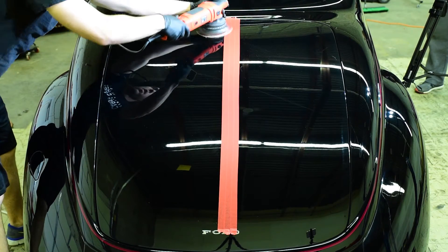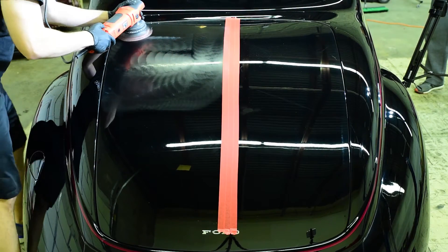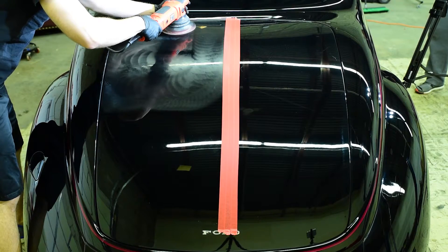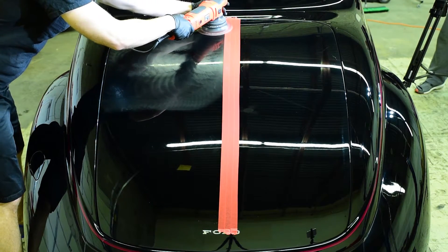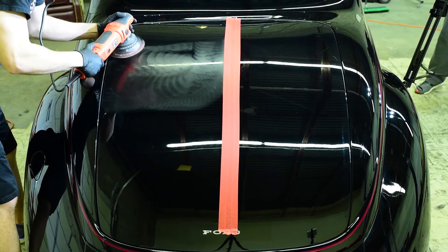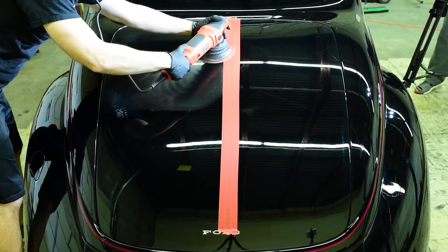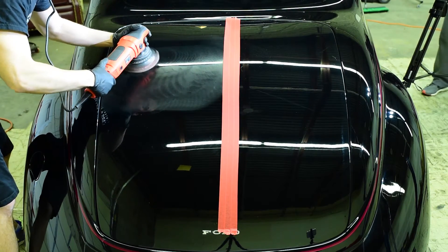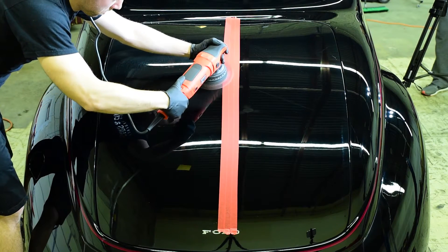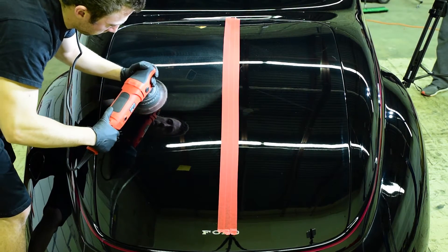The next thing to consider is your working area. You want to work in roughly a two foot by two foot area when you're working on large flat panels like this. On more obscure shaped panels, you've got to get a little creative, but you want to be sure that for each pass you make, you're overlapping at least 50% or so with the previous pass. We typically make four to six passes throughout the correction process, and we find that this range often produces the best results, however this is something you can fine tune on your own. So all of these variables — machine speed, downward pressure, arm speed, number of passes, the size of your working area — they all affect the results you're going to get and all of them can be changed and tweaked to produce the results you're looking for.